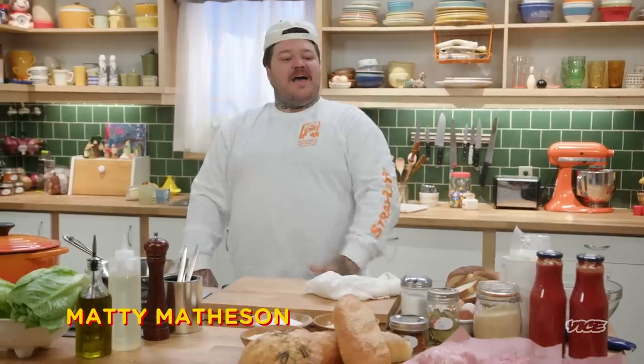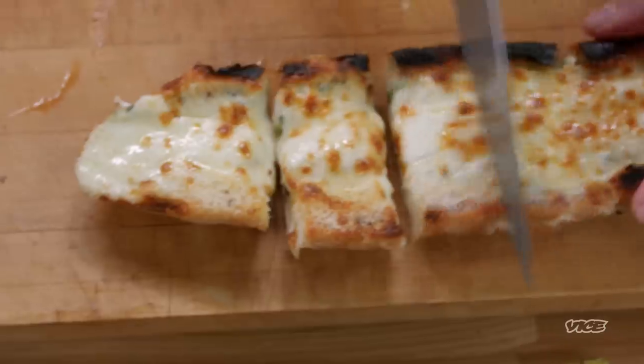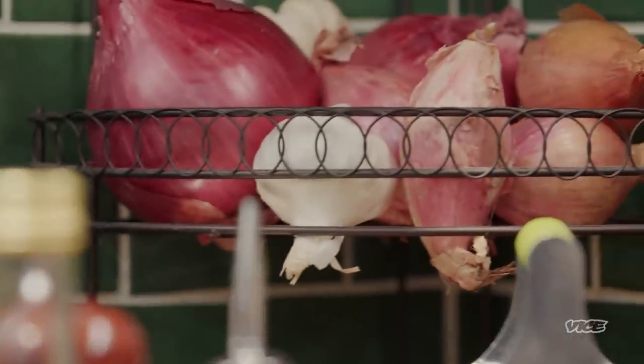It's supper time and I'm Matty Matheson. We're here in my beautiful home — it's a set — but today we're going to be making spaghetti and meatballs, garlic bread, Caesar salad. And with all of those amazing things, we are going to have supper. I need to make you guys at home follow with me and we're going to create some of the best dishes you've ever seen.